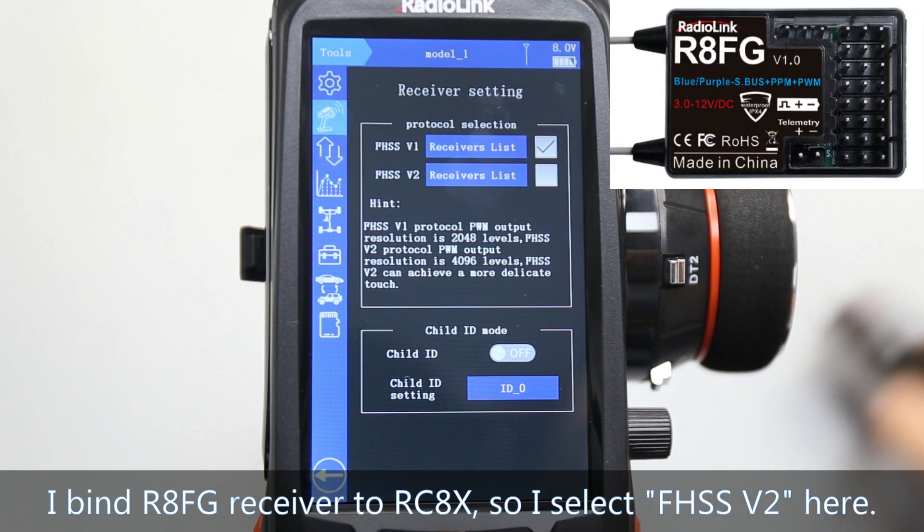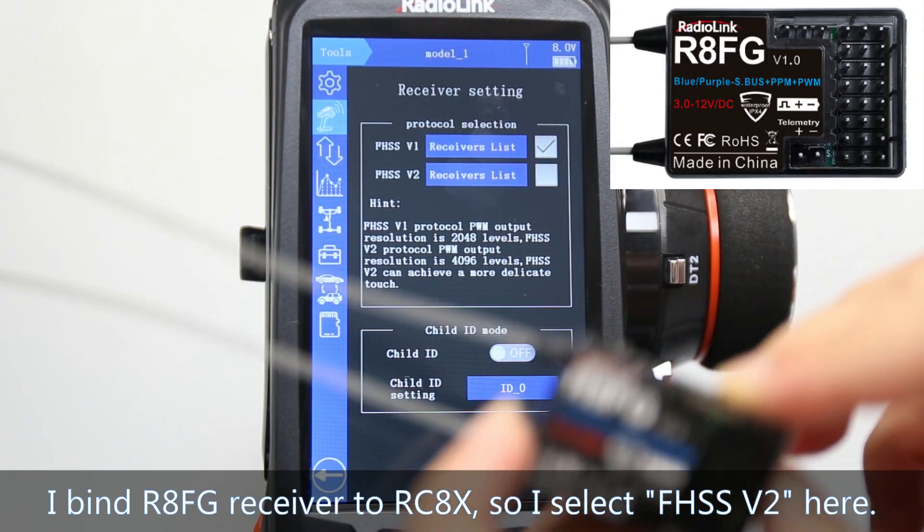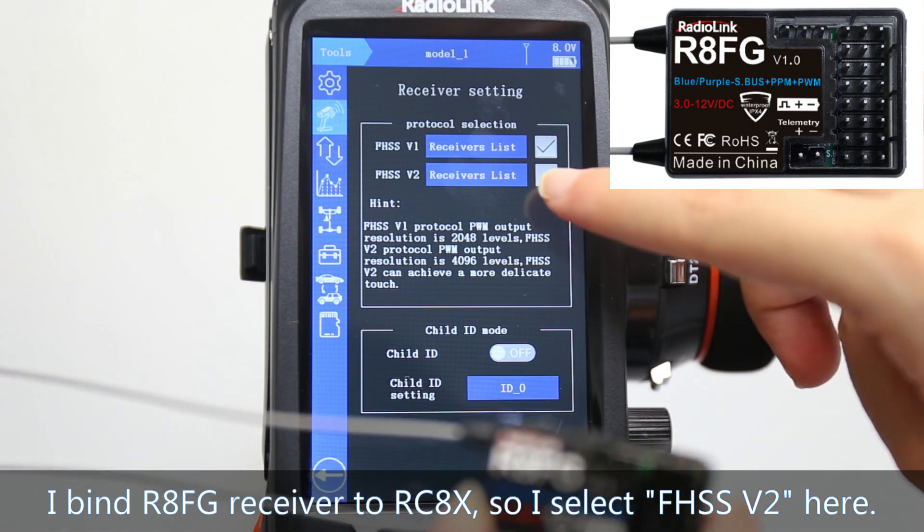I will show the binding of the RAFG receiver to RCAX, so I will select V2.